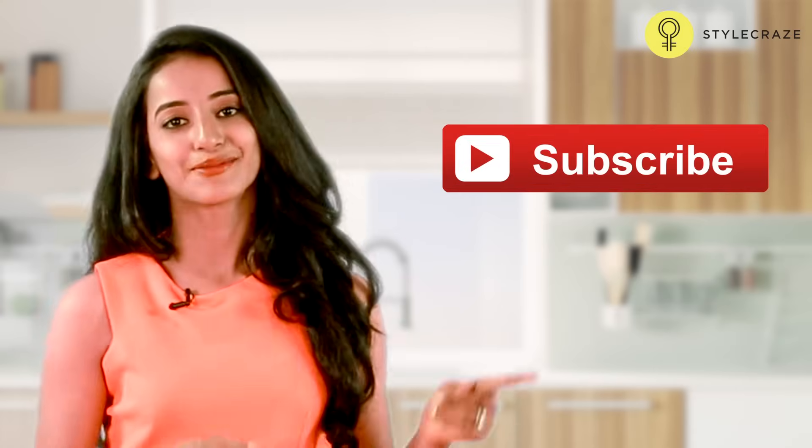Hope this video helped you. Stay healthy, and for more such videos subscribe to Style Craze.